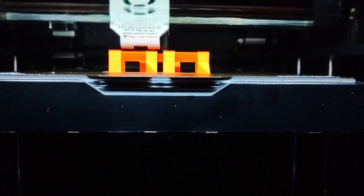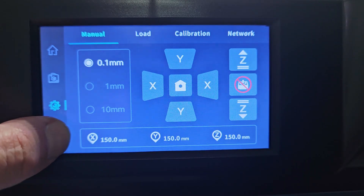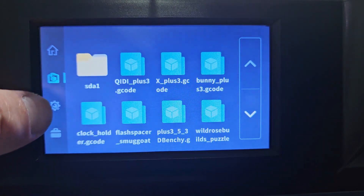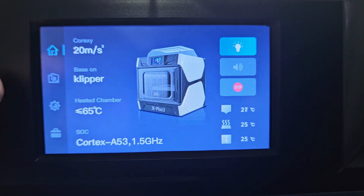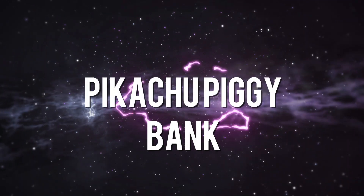There's more: the X Plus 3 comes with a TMC2209 stepper driver for reduced noise during printing, and a 5-inch touchscreen for convenient control. It's designed to work seamlessly with Qidi Print Slicer software while also being compatible with other popular slicing software. Now let's see this machine in action.